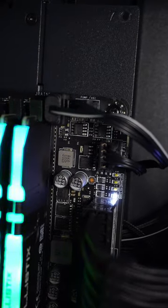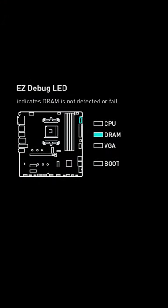You power on your PC, you got no display, and you see your motherboard has a steady light in its DRAM debug LED. Here's how to fix it.